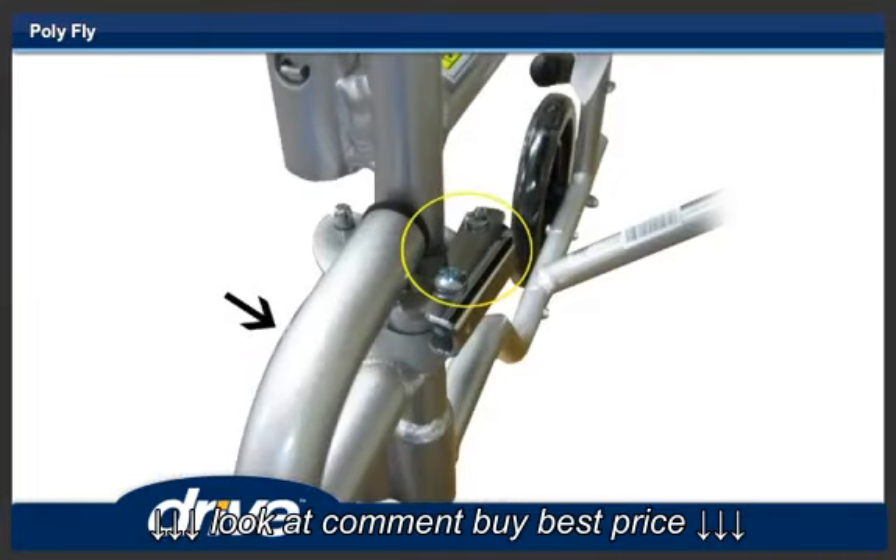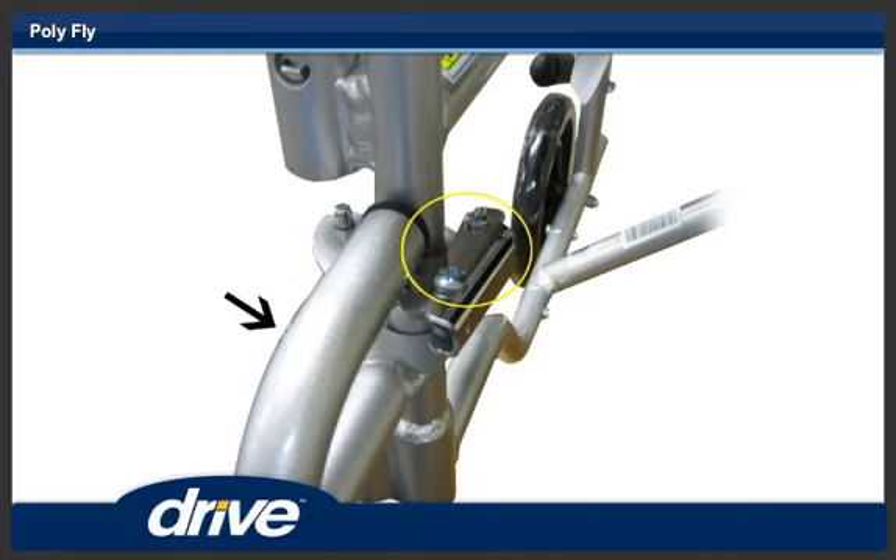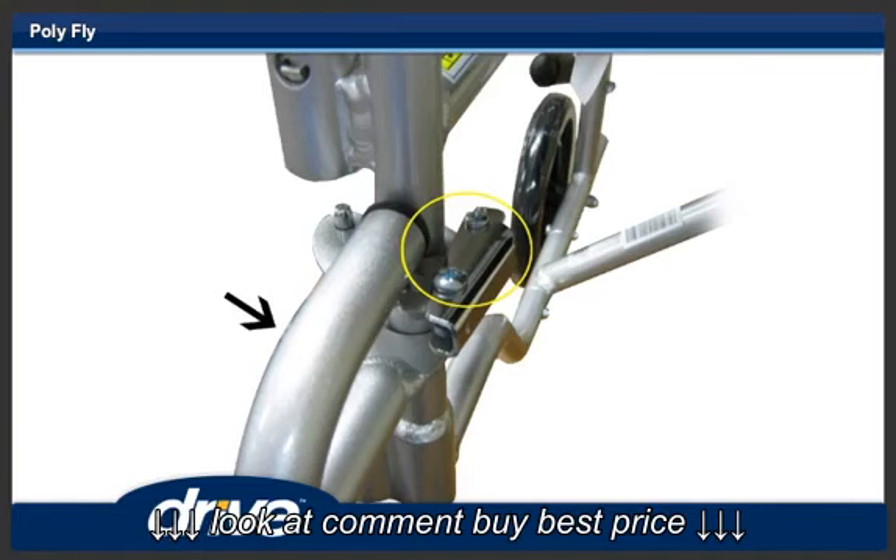Step 6. Swing the footrest towards the middle of the Polyfly until it locks into place. Repeat steps 5 and 6 for the other footrest.